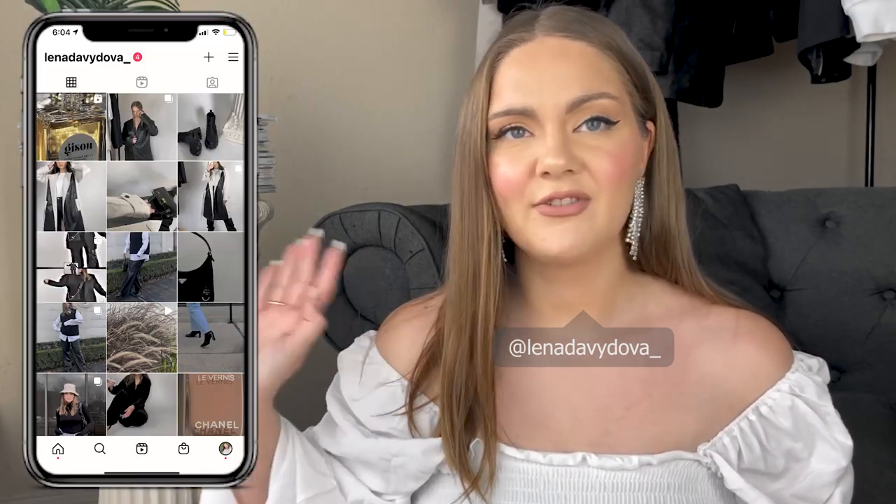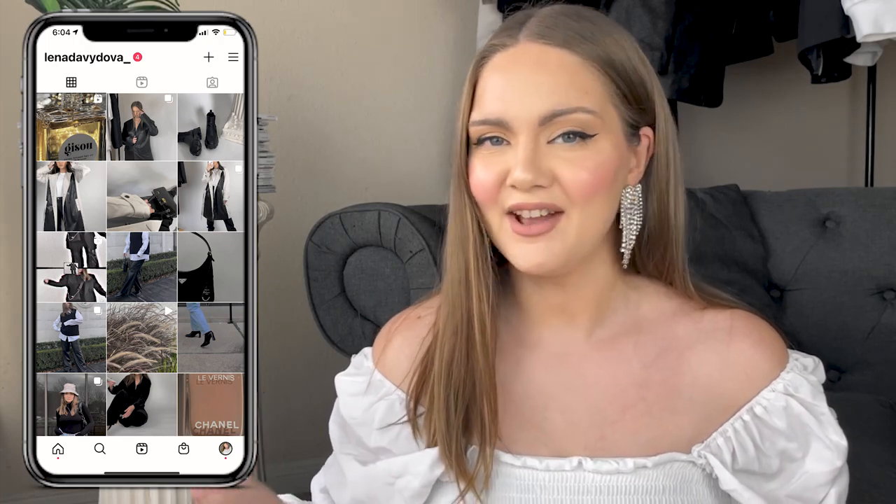Hey, my name is Lana. Welcome or welcome back to my YouTube channel. Today I've decided to do something a little bit different — we're talking about fashion, shopping, thrifting, and everything like that.